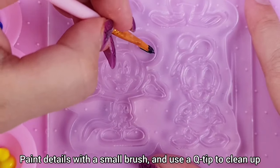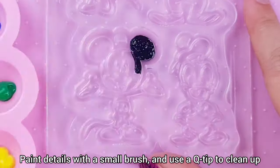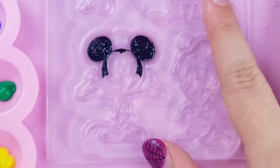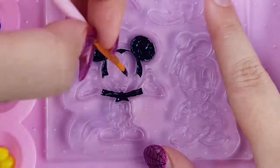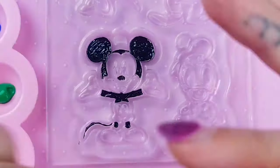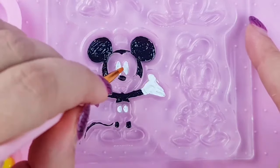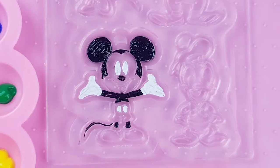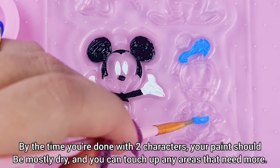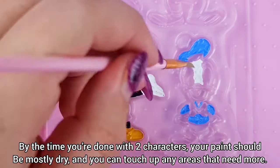Paint details with a small brush and use a Q-tip to clean up. By the time you're done with two characters, your paint should be mostly dry, and you can touch up any areas that need more.